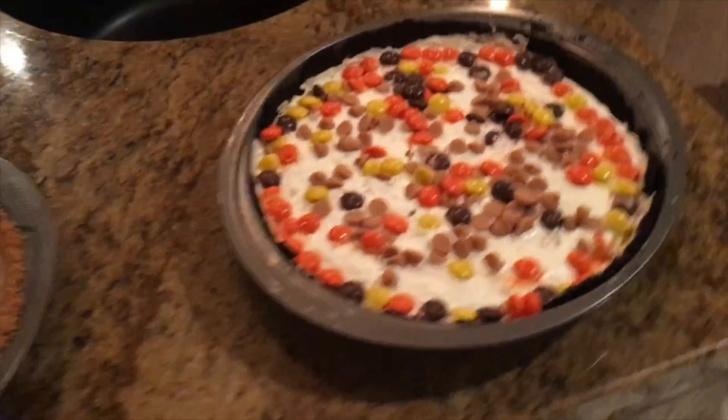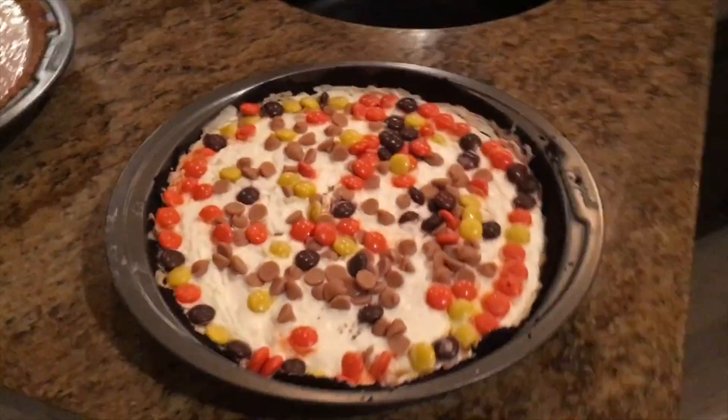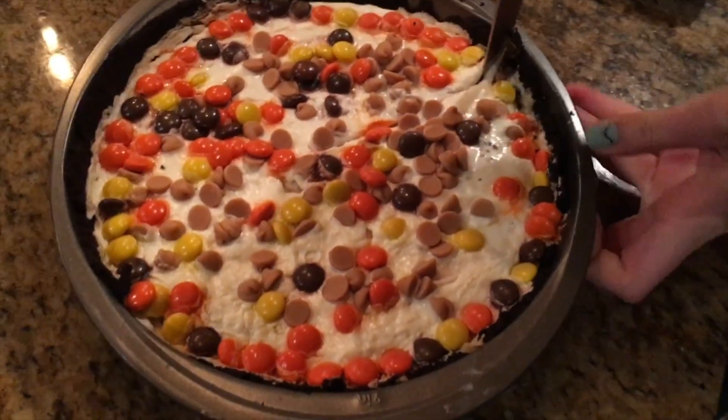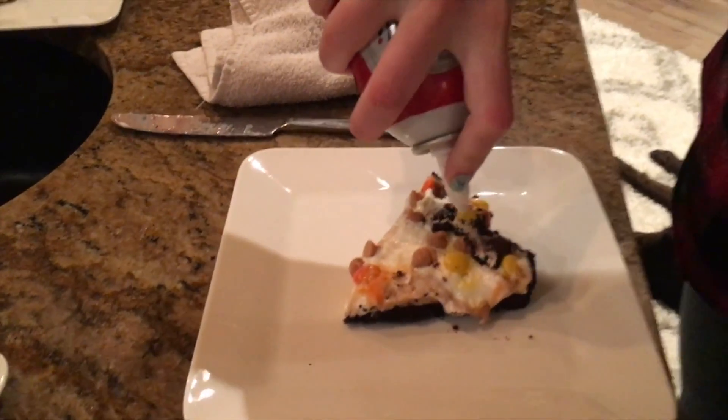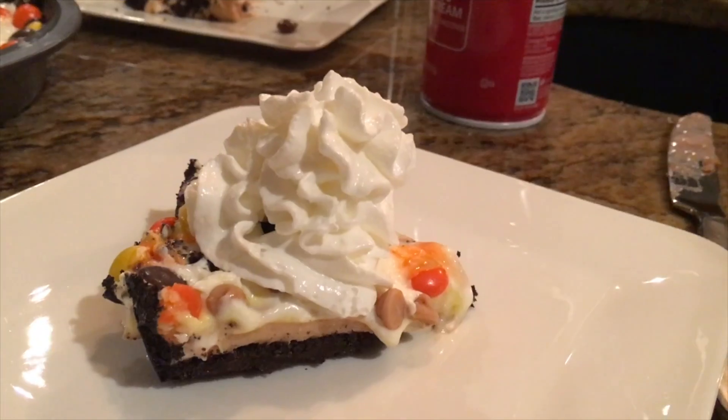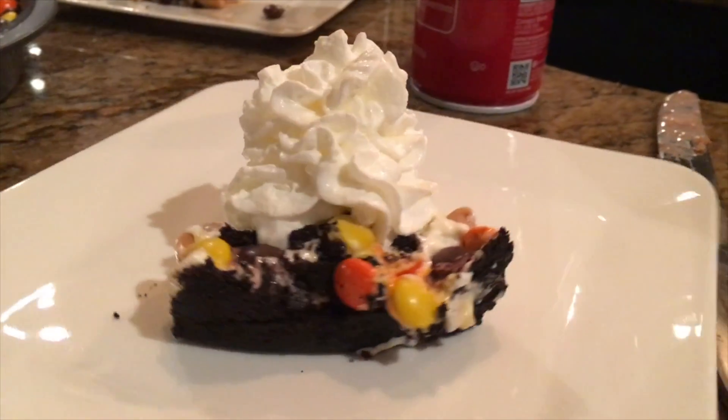Just get creative with that — it really depends on what kind of pie you're making and how you want it to look. Thank you so much for watching this video. I hope you enjoyed it, and more importantly I hope you enjoy the pie if you're going to make one of these.